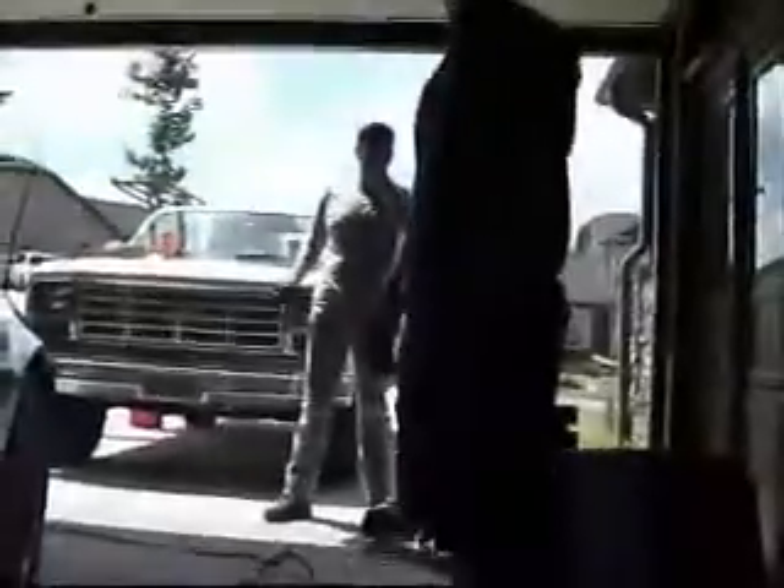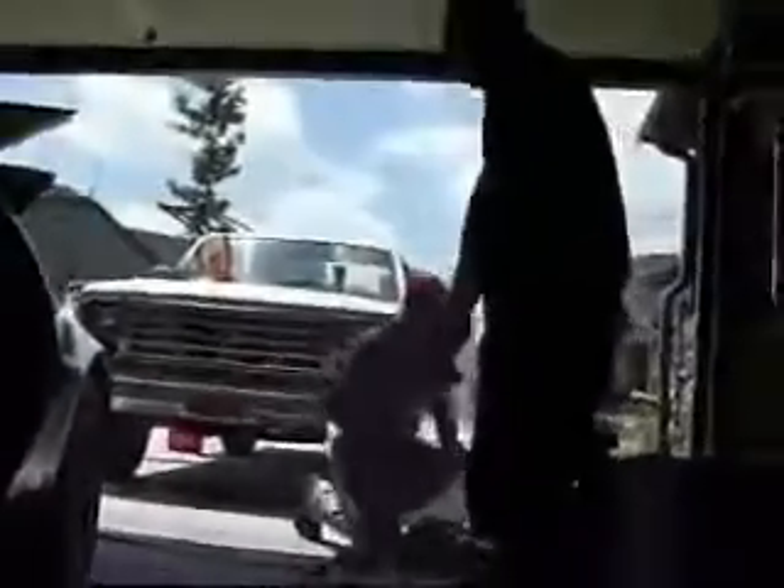It's dmctoday.com, we're at Brandon's house. You're on dmctoday.com. Anyway, alright, so this is angle drive replacement.